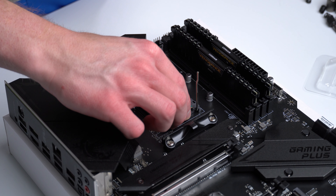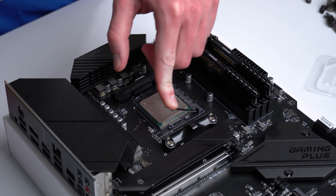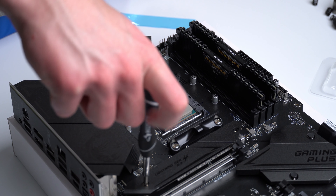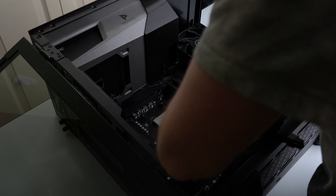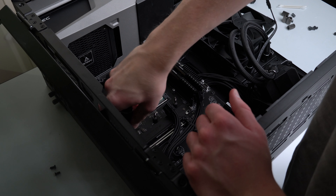With that done, it's time to install the 5600X onto the B550M board. This particular board from MSI comes with PCIe Gen 4 as well as two M.2 slots, which means in the future I can upgrade to a really fast drive and my 3060 Ti is going to be running at maximum performance. I popped the motherboard in my case, attached my EK AIO to the CPU and fastened everything down, and the upgrade is done.